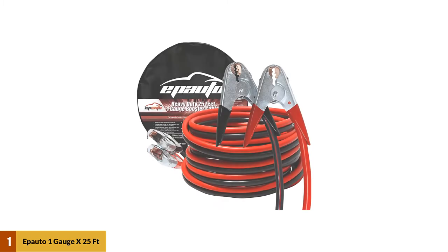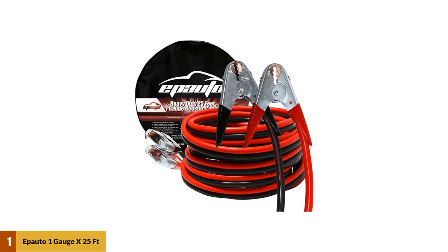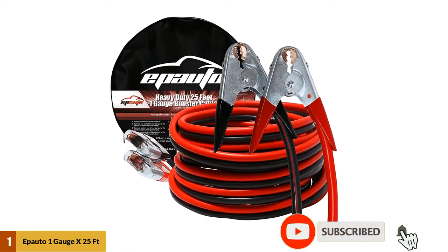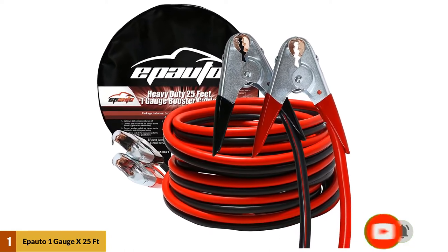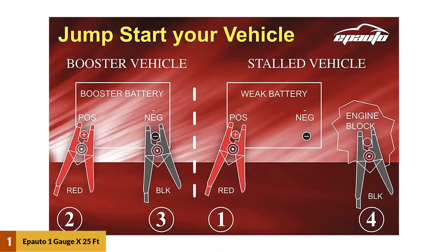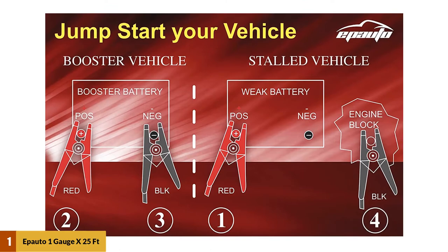At number one: EP Auto 1 Gauge x25ft 800A jumper cables. These thick wires and long reach ensure you can make the most of your space, and with 800 amps your battery will jump back to life quickly. Arranging vehicles for a jump start isn't always easy, but with a longer reach that challenge can easily be overcome. The 25-foot length is perfect for larger vehicles or environments where you can't get the vehicles close together.